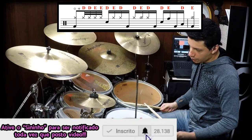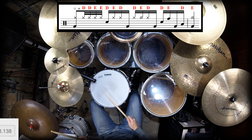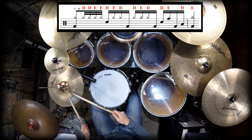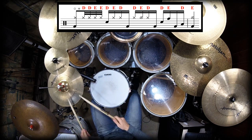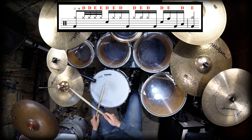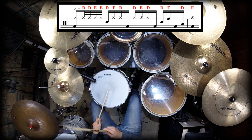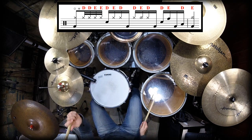Devagar, contando, para você ver como vai soar. Vamos lá. Um... E... Dois... E... Três... E... Quatro... E... Um... Novamente... Um... E... Dois... E... Três... E... Quatro... E... Um... Um pouco mais rápido. Com o groove, lento: Um... Dois... Três... Quatro... Um... Dois... Três... Quatro... Um... E... Dois... E... Três... E... Quatro...